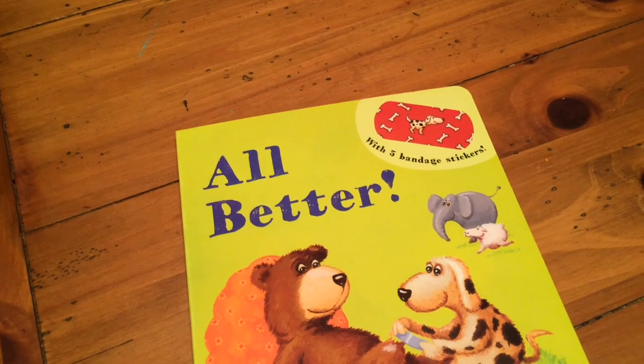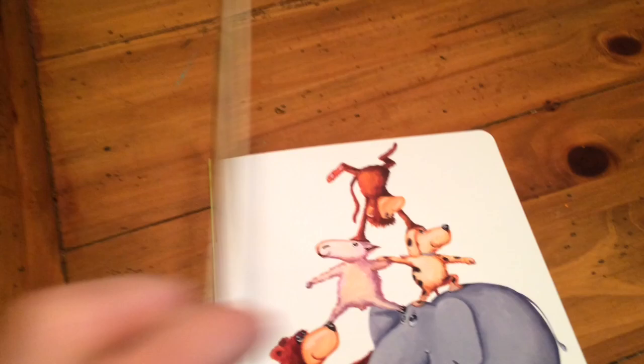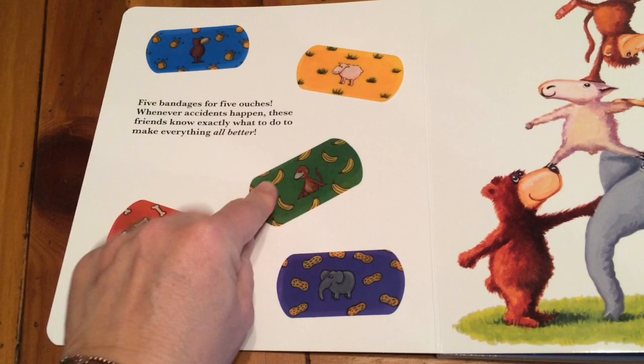Let's take a look at All Better from Usborne Books and More. It comes with five bandage stickers right inside that are super sturdy. If they ever lose their stick, you just rinse them in cold water and it comes right back again.